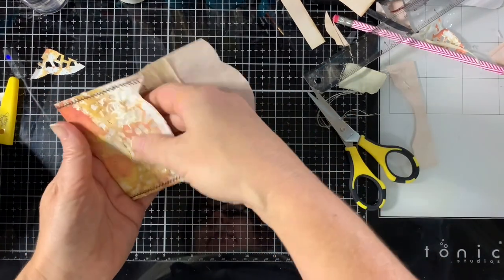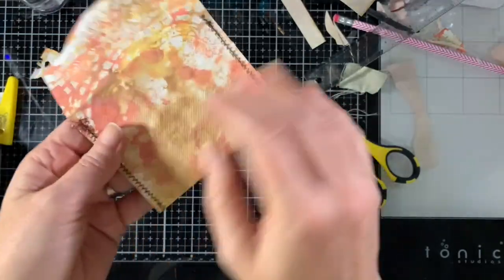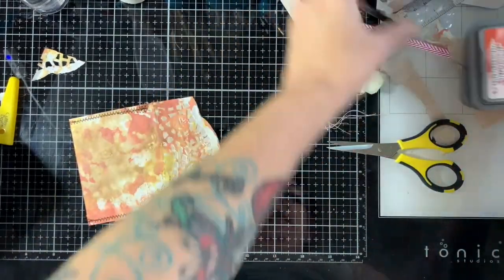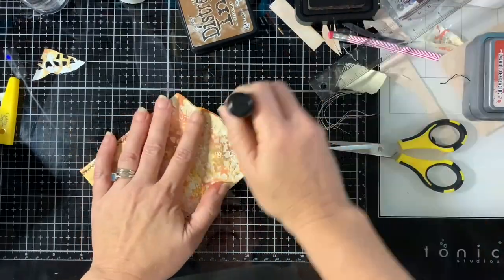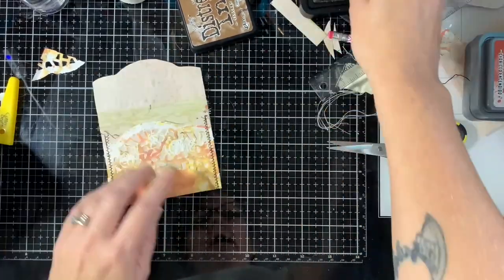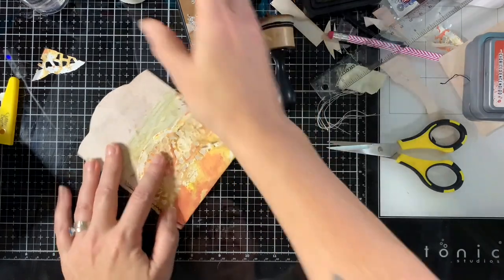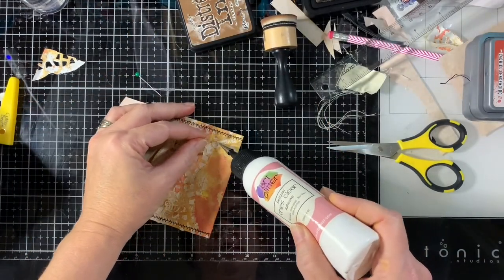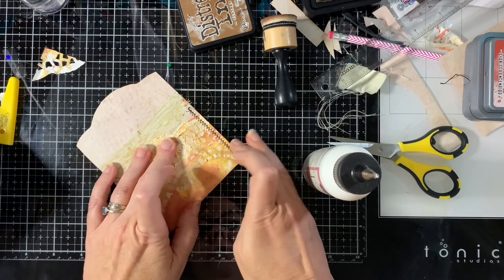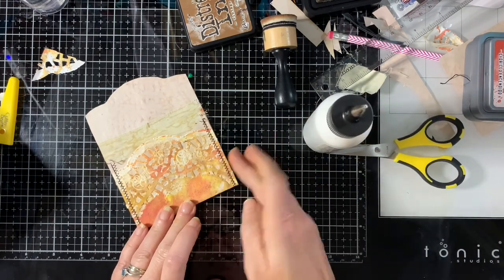When you want to slide things in and out of the envelope, you don't want that to pop open — but it is a lined envelope, so nothing's going to get stuck on the doily. So you have the laciness of the doily here and on your flap. And if you wanted to, you could come back with some Vintage Photo and just kind of ink your edges up. That is the only thing with the doily — it's fragile. So you may have to do some repair work. If you have a little piece that gets messed up, just glue it down, just do some repair work.